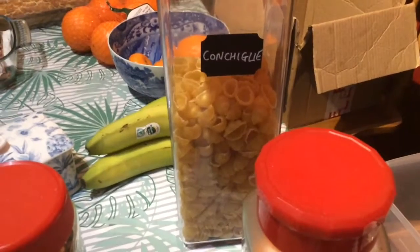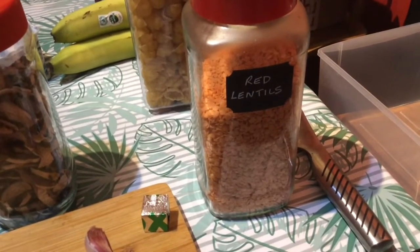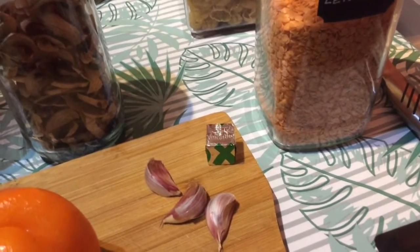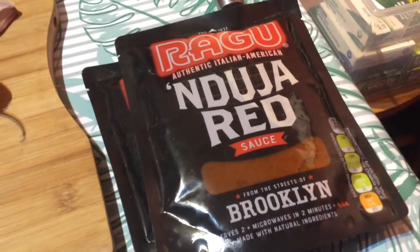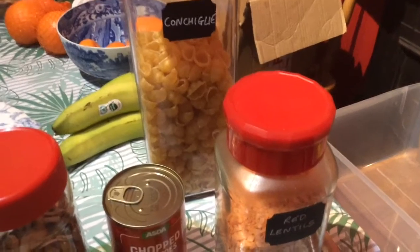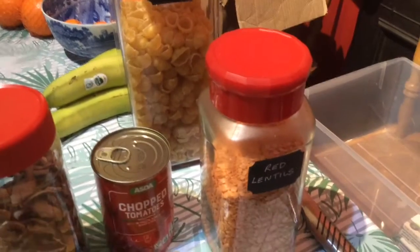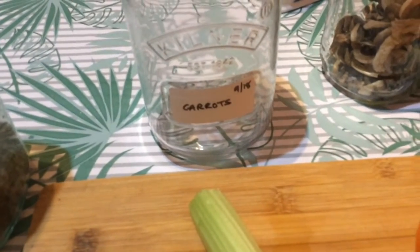I've also got some dehydrated mushrooms - you can obviously use fresh. In my soup I'm going to put some pasta, any pasta that you've got, and some red lentils. I hardly use my lentils so I'm going to start using them. I'll put an oxo cube in, a tin of chopped tomatoes, and one or two of these bolognese packets. Making a soup is a great idea if you don't have a lot of pasta to go around.